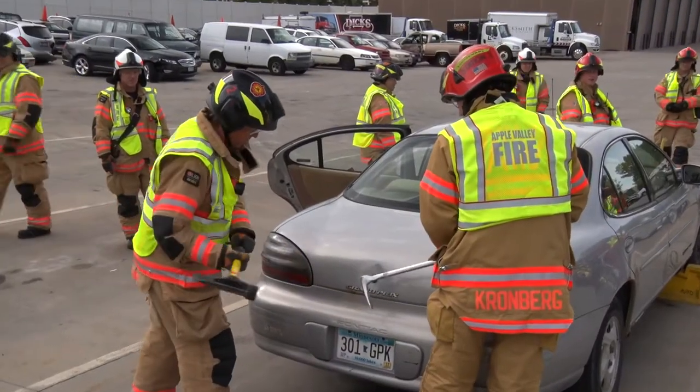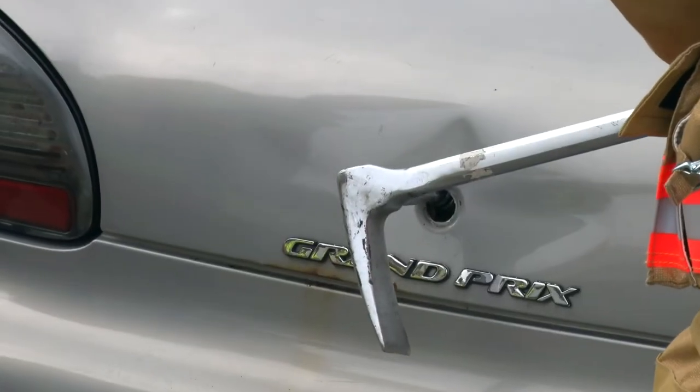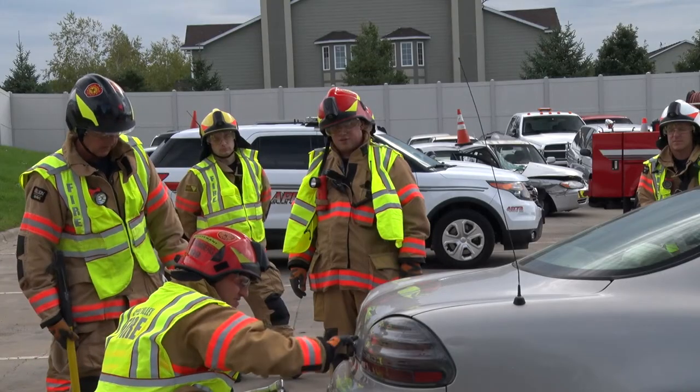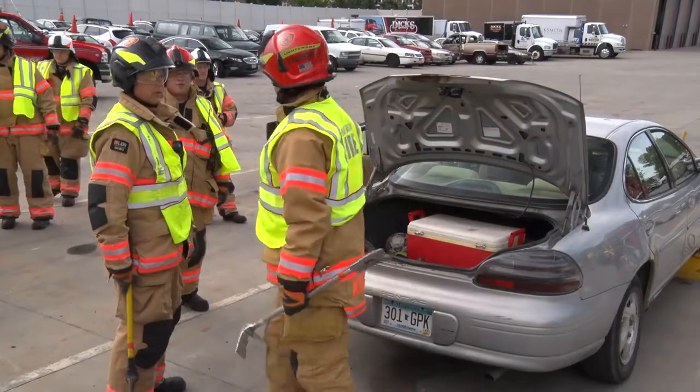Some of the firefighters have moved to the trunk and they're going to try to pop that trunk open. One way that we've practiced in the past and find very successful is to remove the lock cylinder. And the trunk is open.